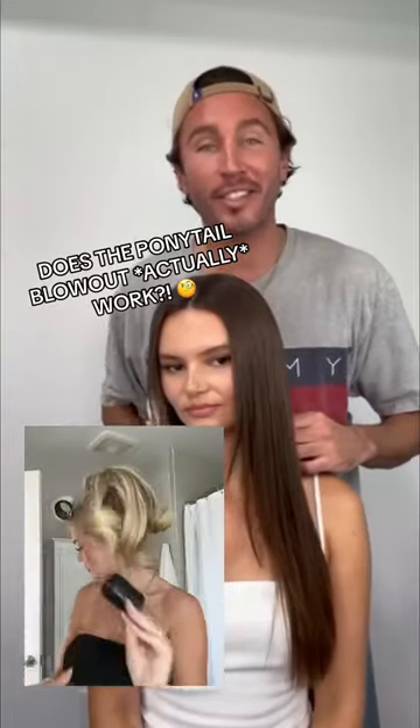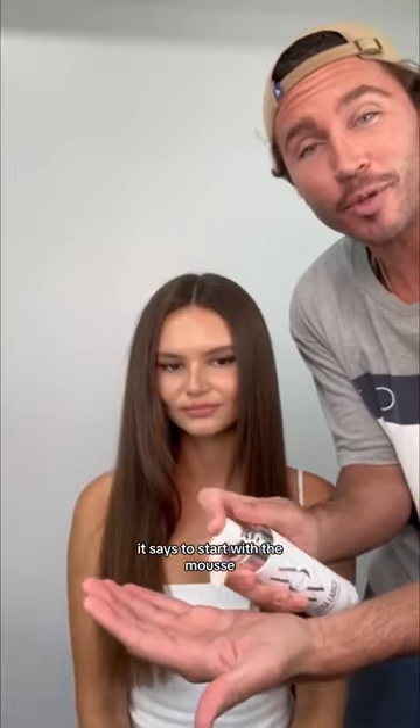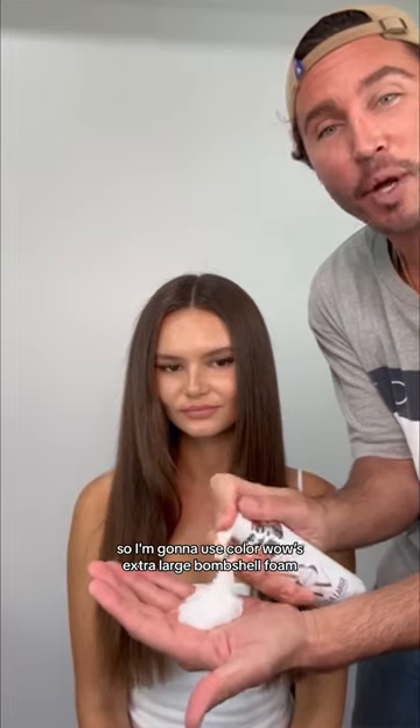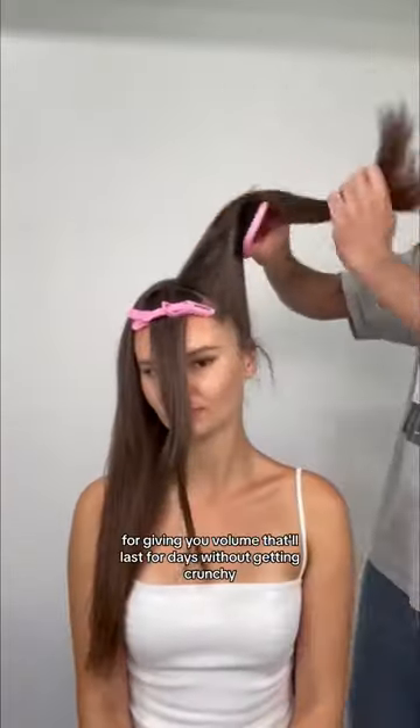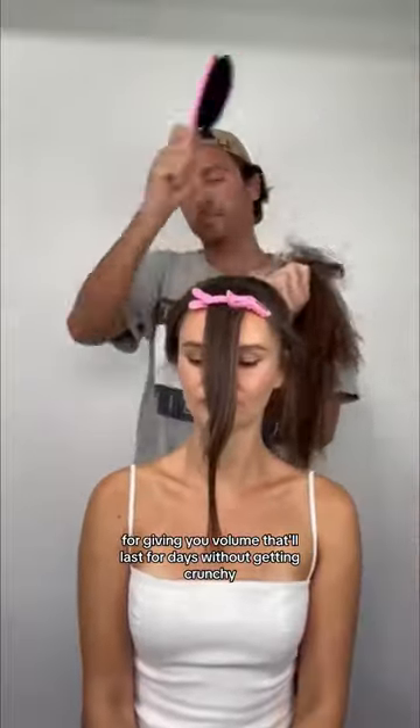If you've been seeing this blowout hack all over TikTok, let's give it a try. It says to start with a mousse, so I'm going to use Color Wild's Extra Large Bombshell Foam. We're going to apply it on dry hair through her ends. Extra large is critical in giving you volume that'll last for days without getting crunchy.